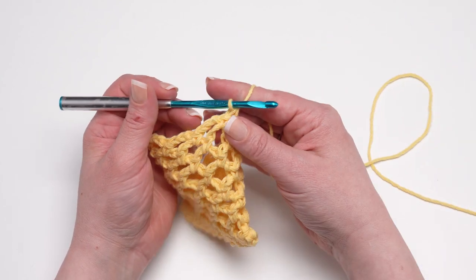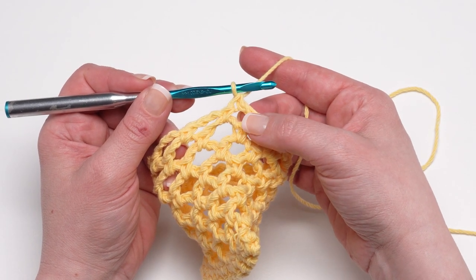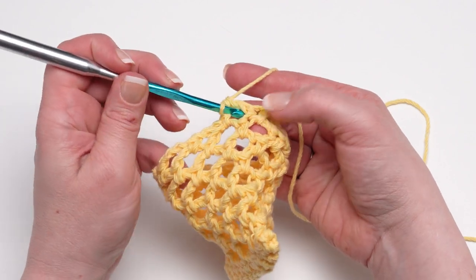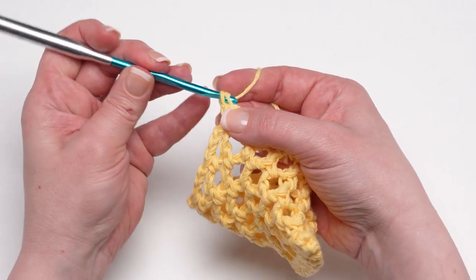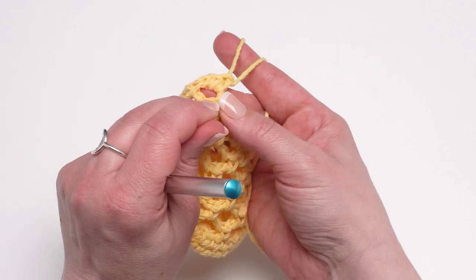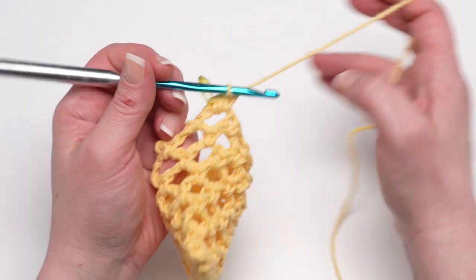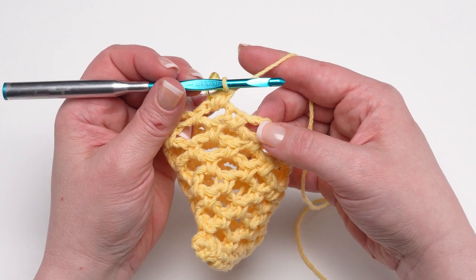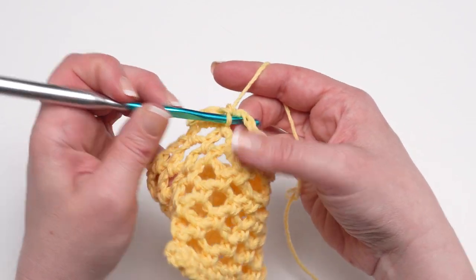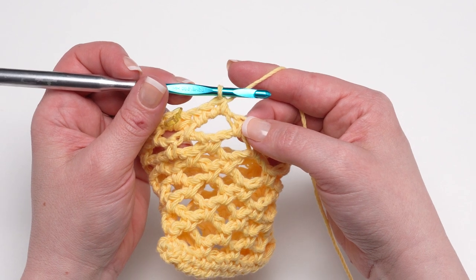To begin round 11, since we joined our final mesh round with a double crochet, we're going to work two single crochets around the post of that double crochet — right into that chain space. That's one and two. Move the stitch marker up to the first of those two single crochets. Then continue around, working three single crochets in the next chain space.